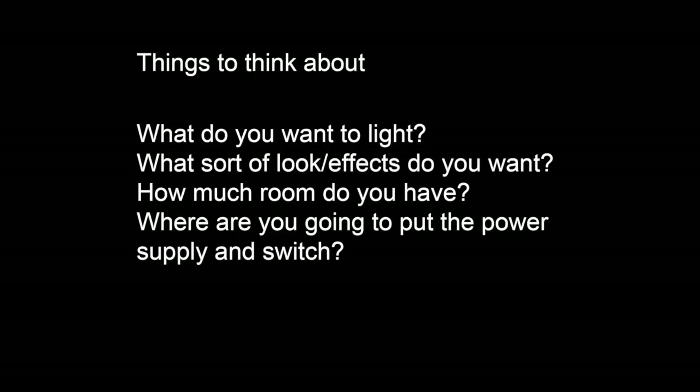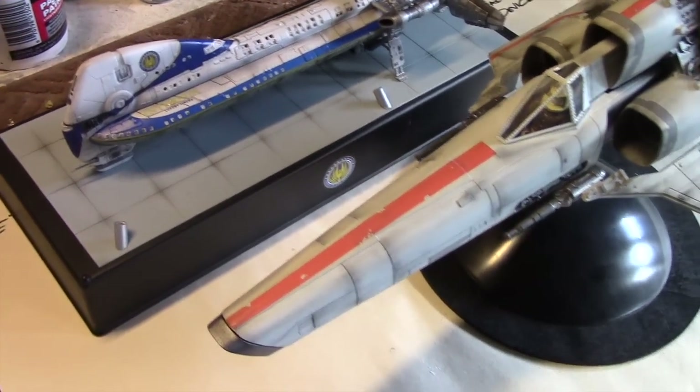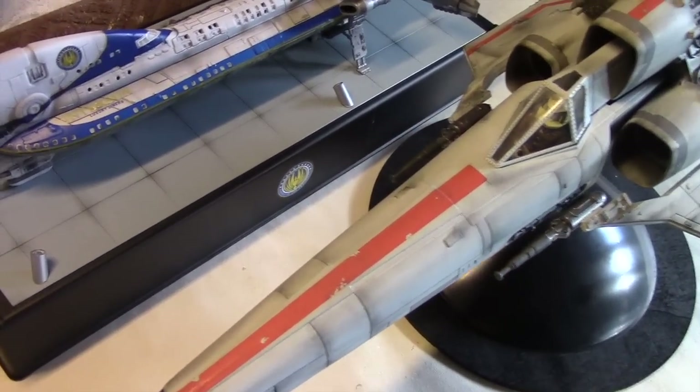So here are four things to think about. One is you want to determine what it is you wish to light. Secondly, you want to determine the look that you're after — do you want bright lights, flickering lights, etc. Third, you want to determine how much room you have to work with, and that's going to help you decide the size of lights you'll be able to use. And lastly, you want to determine where you want to put the power supply and the switch. So here I have two models and let's go ahead and use those ideas and talk about how I approached each of these projects.